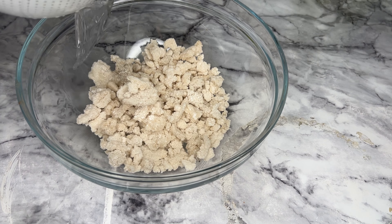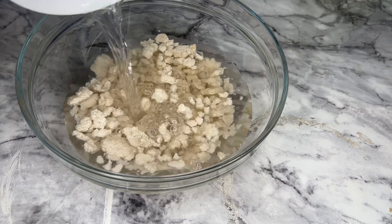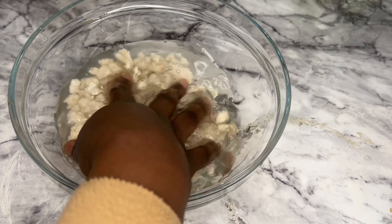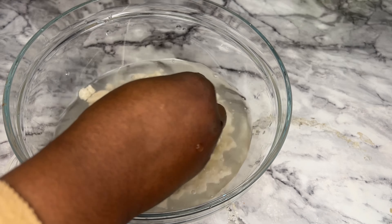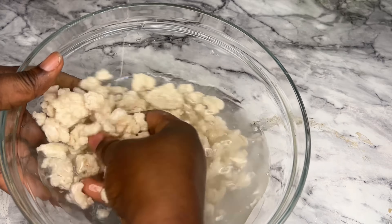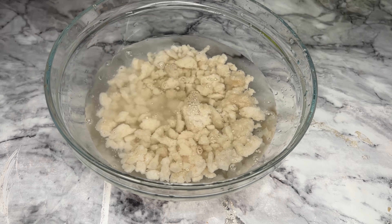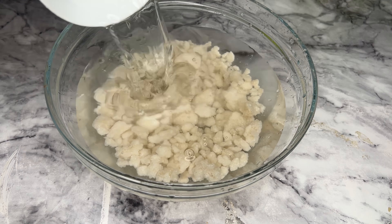Give it a good wash — depending on wherever you've bought this from, just because of sediment or dust. So give this a good wash, then I'm going to leave this in a bowl and pour in water, enough to cover it. Can you see the quantity of water I have poured?